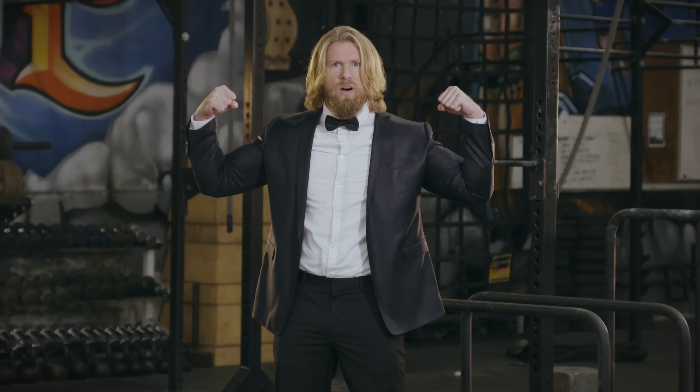We hope you enjoyed this episode of Gym Gentlemen. If you'd like to see more in the series, click here to subscribe to Whistle Sports' channel. And if you'd like to see more Buff Dudes, click here to subscribe to the Buff Dudes. Until next time, stay buff.